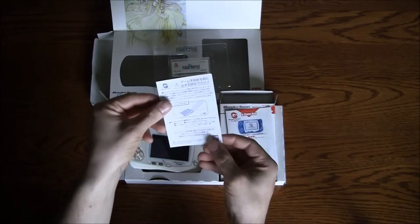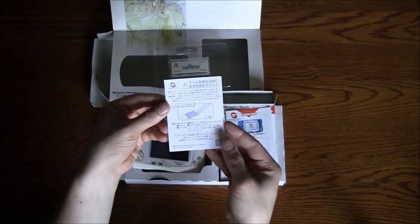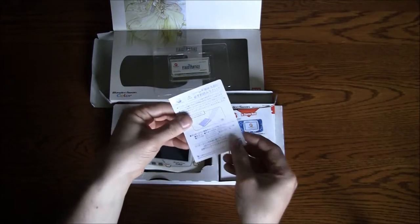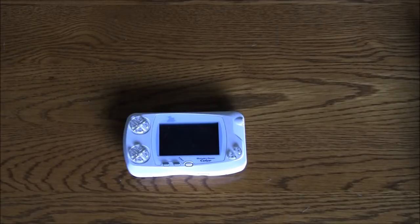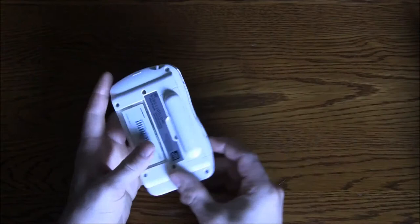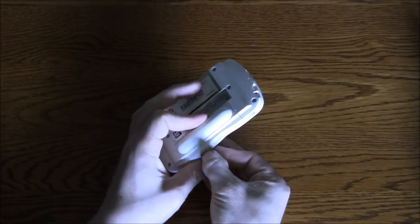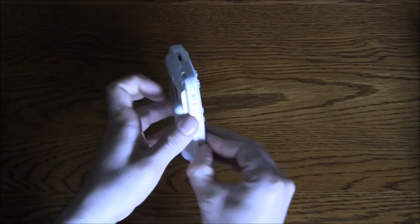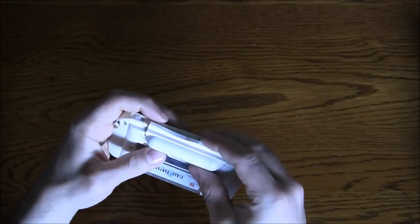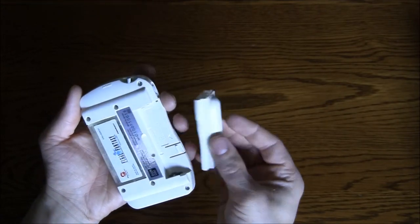They included cleaning instructions, which is interesting — most companies usually don't want you working on their stuff. I can't read Japanese so I can't tell you what it says. I figured out how to get the battery bay open — it's not that difficult. You just push this tab down and slide it towards you. The lock button actually locks the battery bay, not the console — that's the trick. It takes one AA battery, which is interesting, as most Nintendo handhelds always took two.